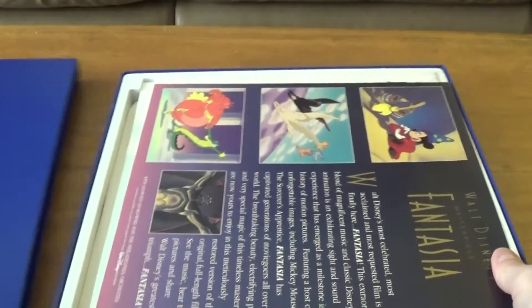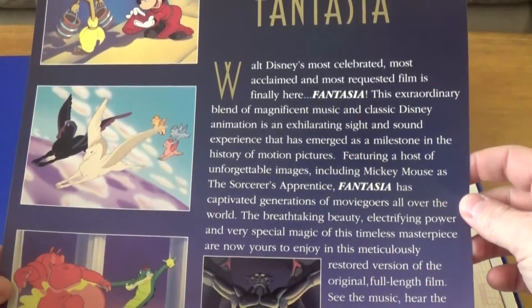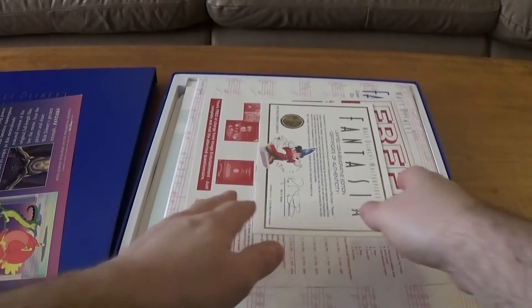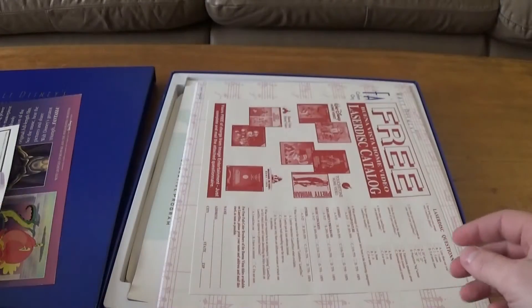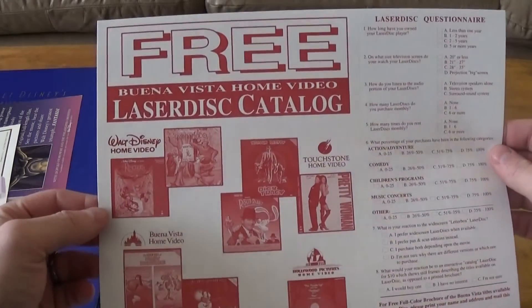Opening it up here, we get some beautiful images talking about what Fantasia is. Next thing is a really cool certificate of authenticity, and a free Laserdisc catalog.